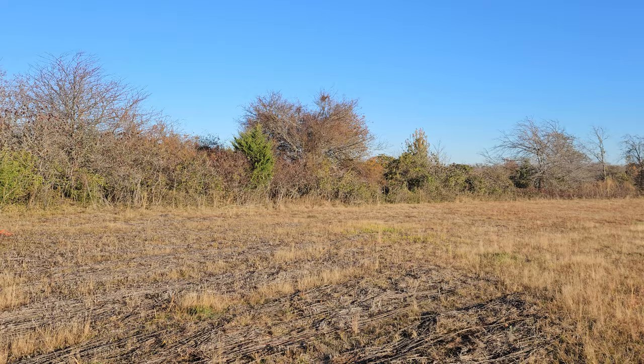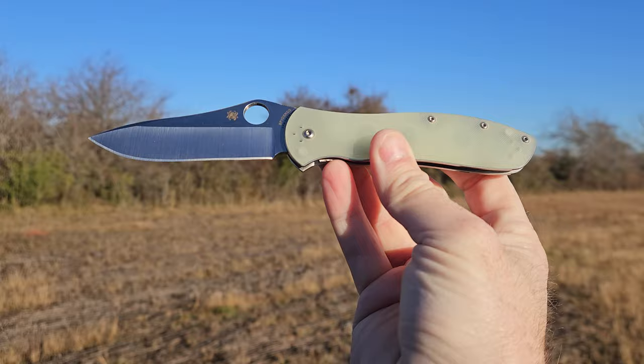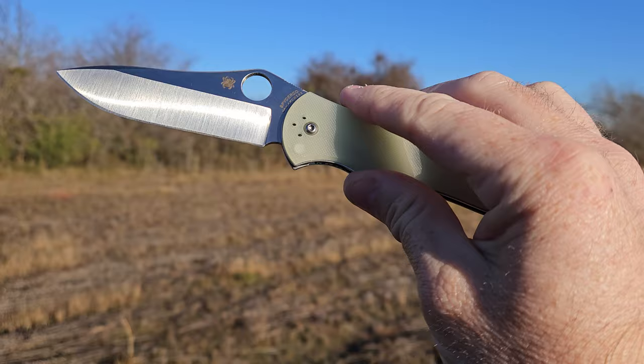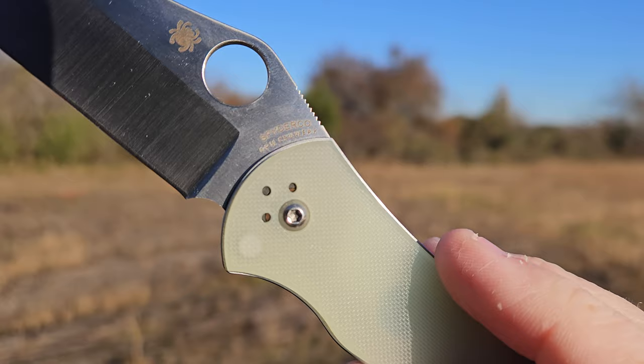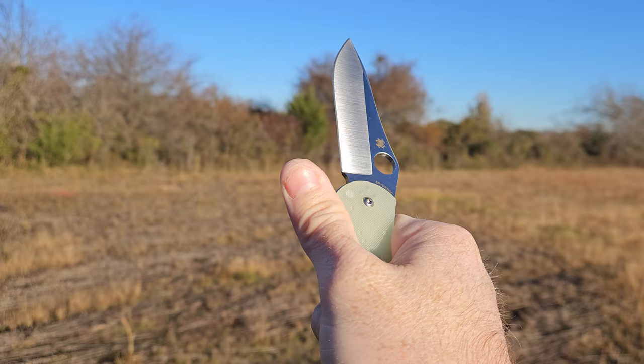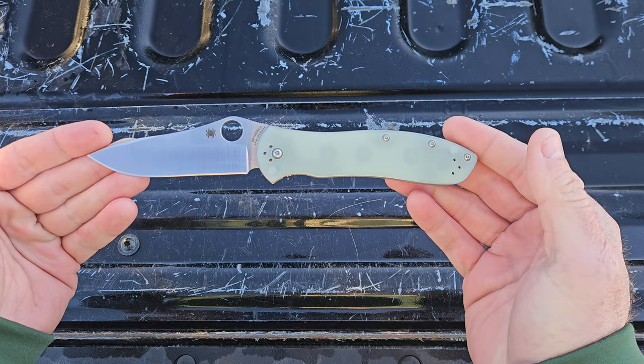Giant cup of coffee? Check. Knife? Check. Welcome back guys. We're out here to discuss the BladeHQ exclusive Spyderco Gale Bradley 2 with the jade handles. But this time, along with this change, we've got CRU-WEAR. And man, this sucker is slicey. Back to the tailgate. Here we are — the Gale Bradley 2, BladeHQ exclusive.